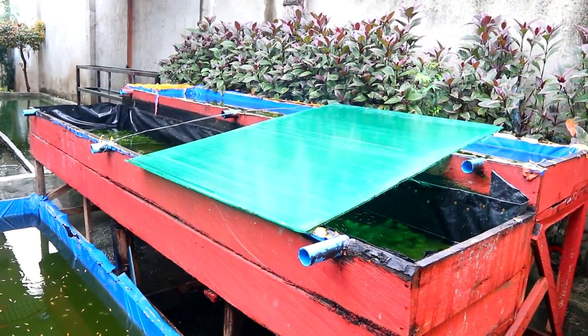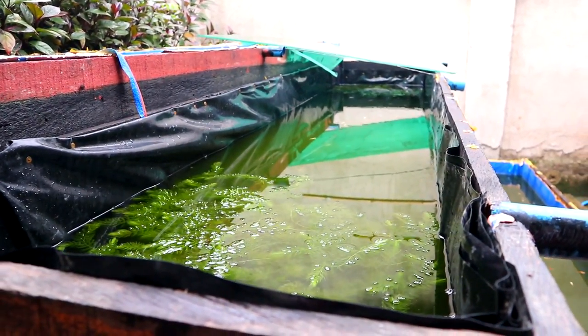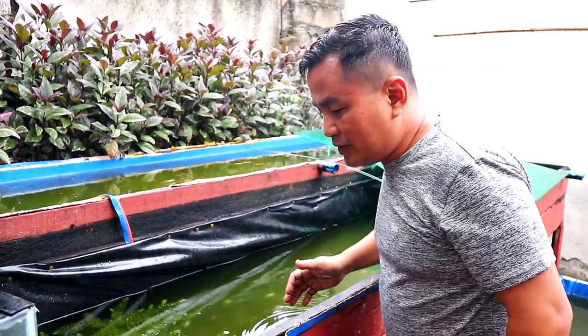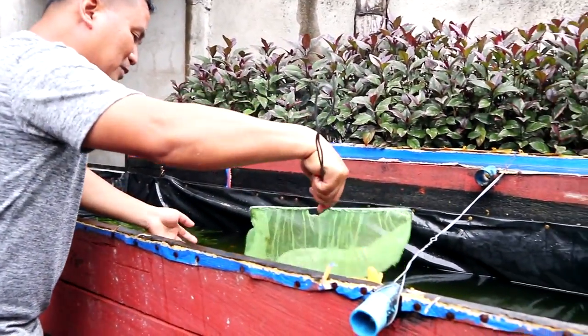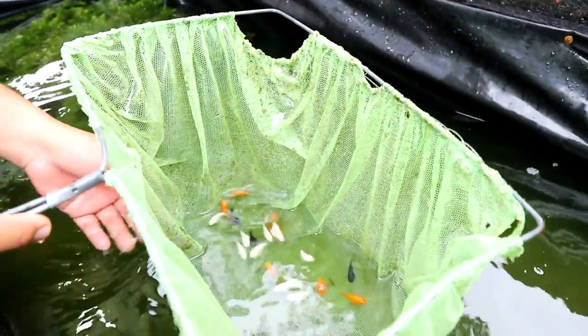We will now proceed to the tank of our balloon mollies because I've spotted some babies. I am so happy because we just recently purchased these balloon mollies and they are already giving birth. This is the balloon mollies tank — it rained last night and the water is really cold. We've already made a tutorial on dealing with cold temperature using rock salt. You can see they are so beautiful, very fat, and I've mixed them all since they are all balloon mollies.